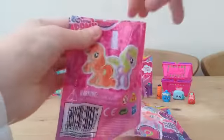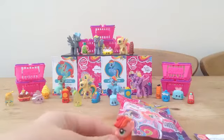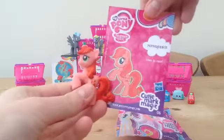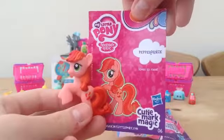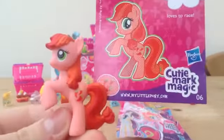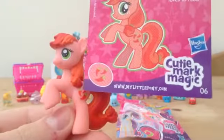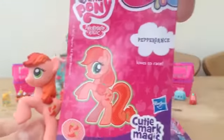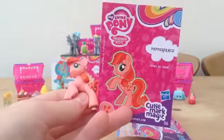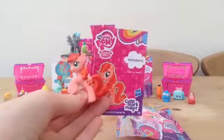There are different ponies on the back of the packet. Oh, here's a pony! This is Peppa Dance — she is so cute! She's got chilies as her cutie mark, as you can see in the bottom left corner. It says she loves to race — I would have thought she would like to dance, but anyway. She's so cute and I really like her.